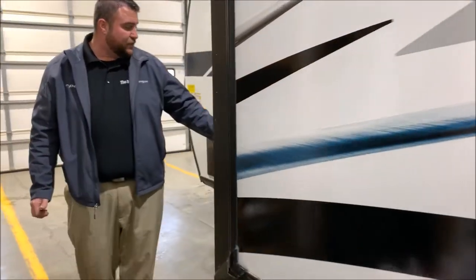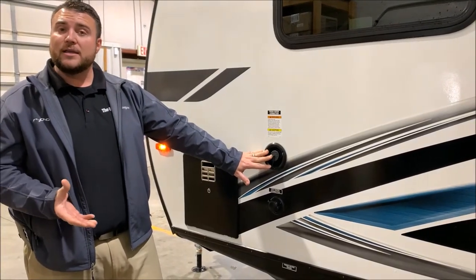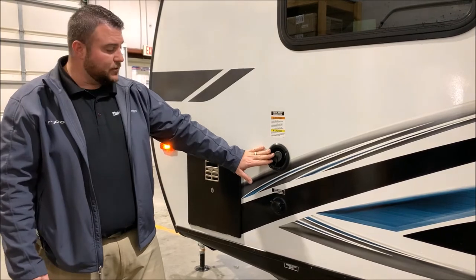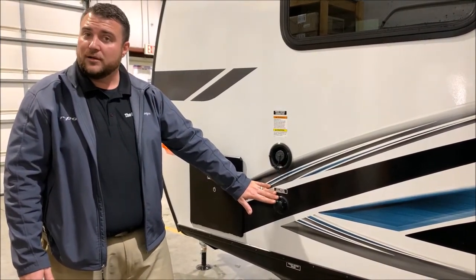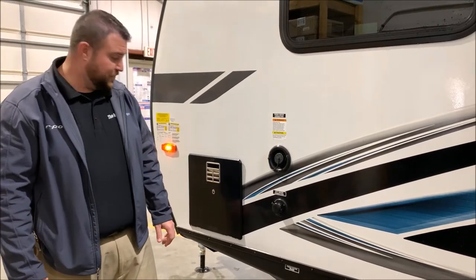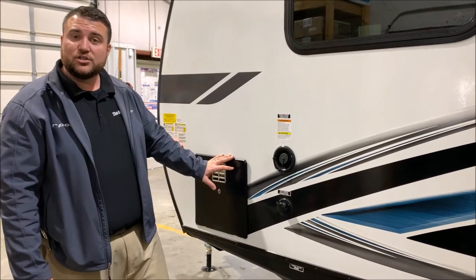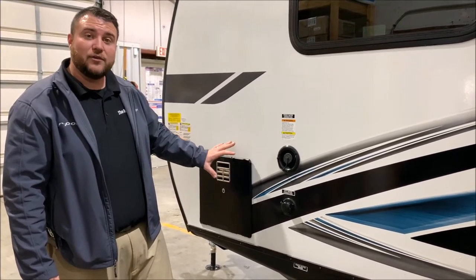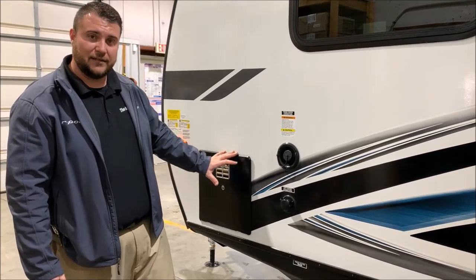As we move around to the front side we have your fresh water fill up top. So if you're dry camping or boondocking you can fill up the fresh water tank, turn on your water pump and use that water. And then if you're at a campground or your house you simply hook up the water hose right here and that will pressurize the lines for you. Last but not least we have your six gallon DSI water heater. That stands for direct spark ignition so it will light itself, and you can get up to 10 gallons of hot water if you're running gas or electric, and up to 16 gallons if you run gas and electric together.